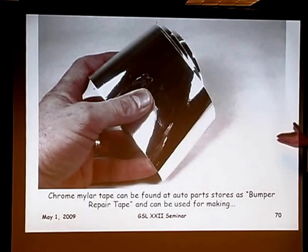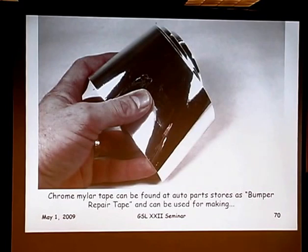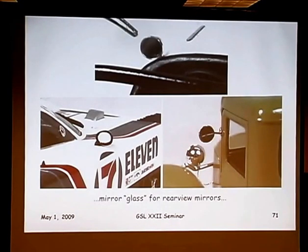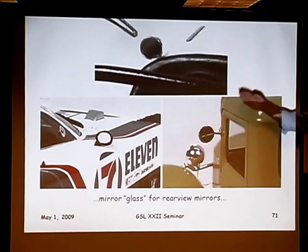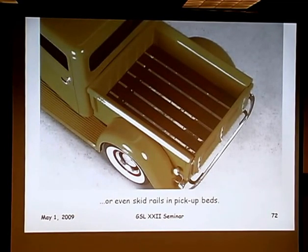Chrome mylar tape — I found this at an auto parts store, called bumper repair tape. You'd stick it over rust to fix your bumper. But I punch out discs and it makes excellent mirror glass: it's stiff enough that it won't wrinkle when you punch it out, and it's very highly reflective. I also cut it into strips, add some of those pop rivets, and it makes great skid rails for the inside of a street rod truck.